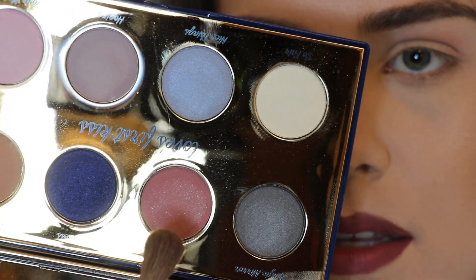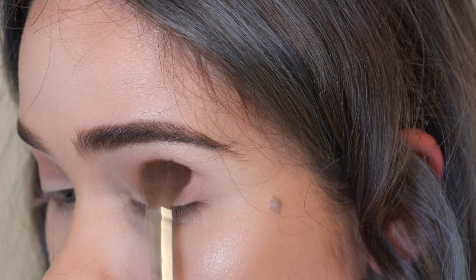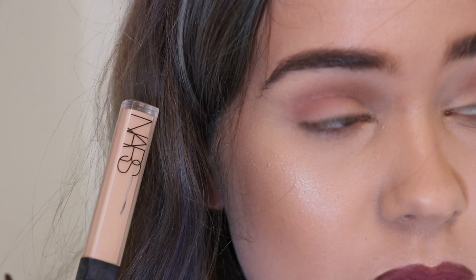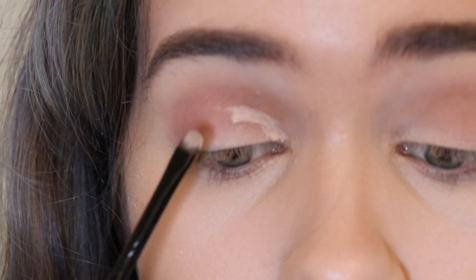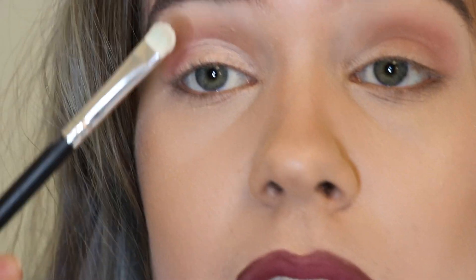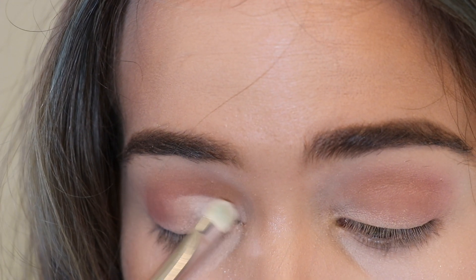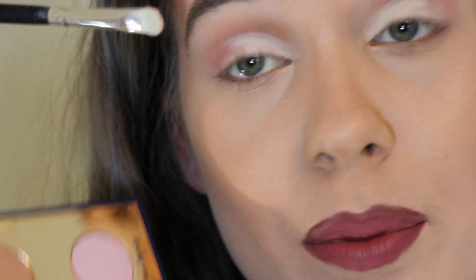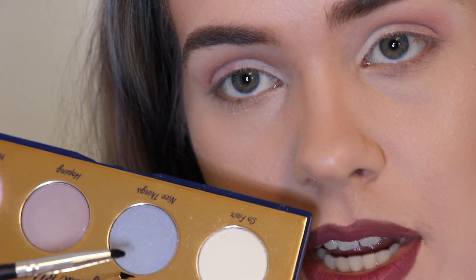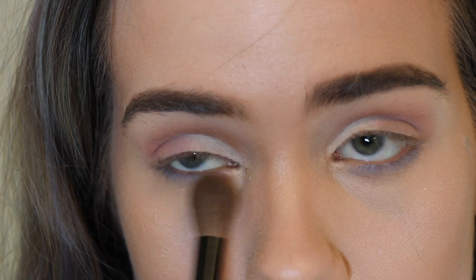With the shade I'm Wishing, I'm going to drag this on my crease just to make this look a little bit more lively. With my NARS concealer I'm going to do a quick little cut crease, then pack the color So Fair on top of this. Next I'm using the shade Your Majesty to blend that together. For the lower lash line I'm taking the shade Nice Thanks and with a big brush I'm just going to blend that out.